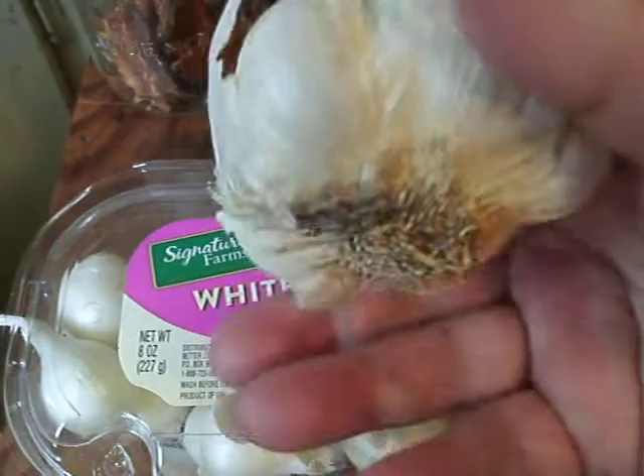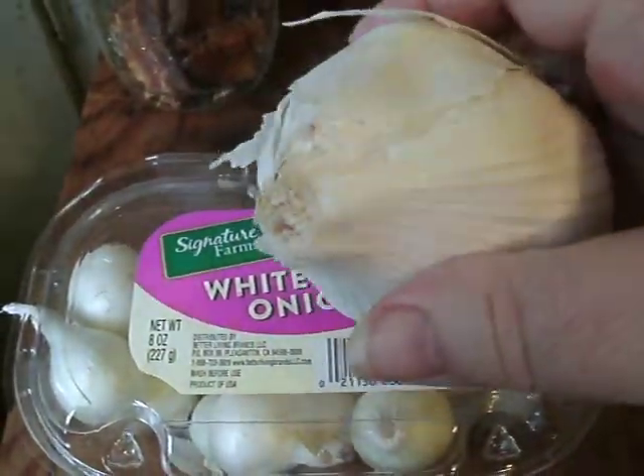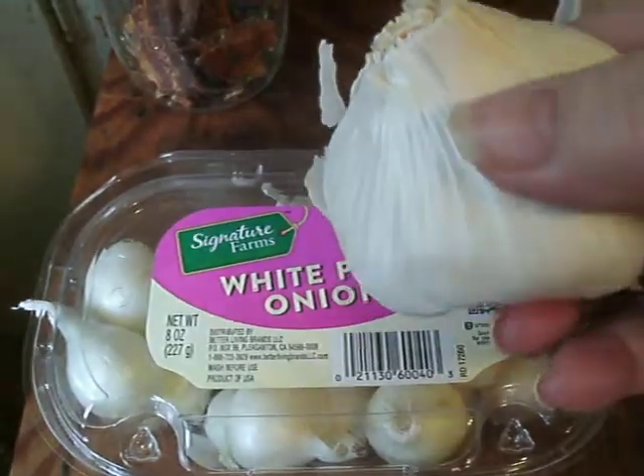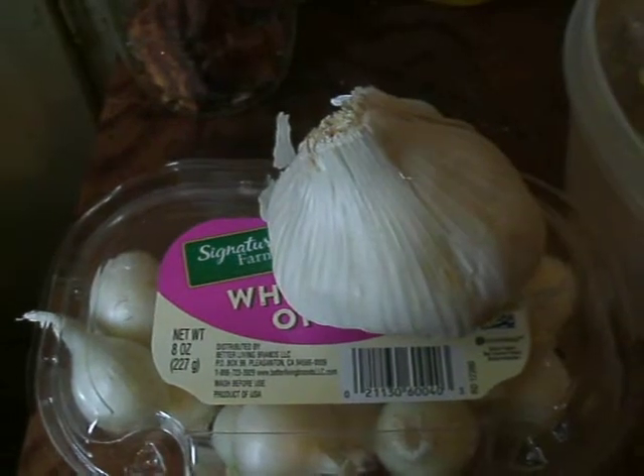And this is a large bowl of elephant garlic that I just purchased at the store. We're gonna see how these do — I'll let you know.